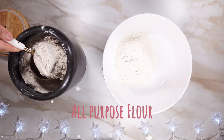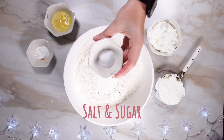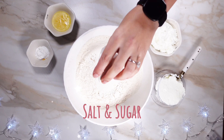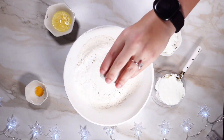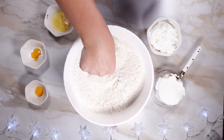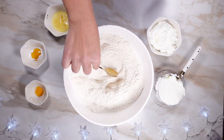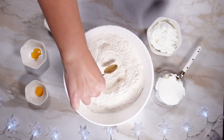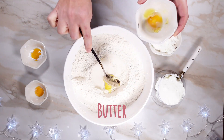Start with unbleached all-purpose flour. Then we are going to add our dry ingredients, which is salt, sugar, and baking powder. We're going to mix those ingredients really thoroughly inside the flour. Then we're going to add our wet ingredients right in the center, which is the butter and Greek yogurt.